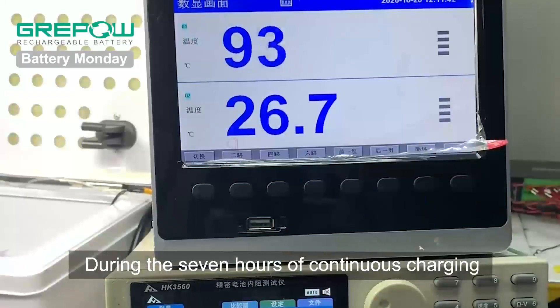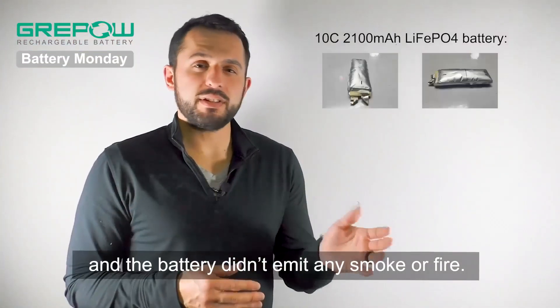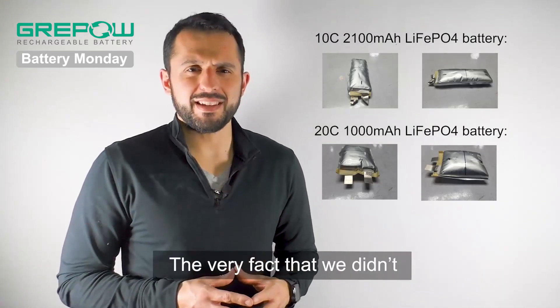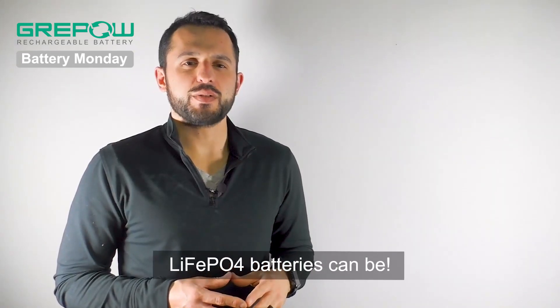During the 7 hours of continuous charging of the battery, we took a picture of the battery every hour, and the battery didn't emit any smoke or fire. The very fact that we didn't get these dangerous results just reflects how safe lithium iron phosphate batteries can be.